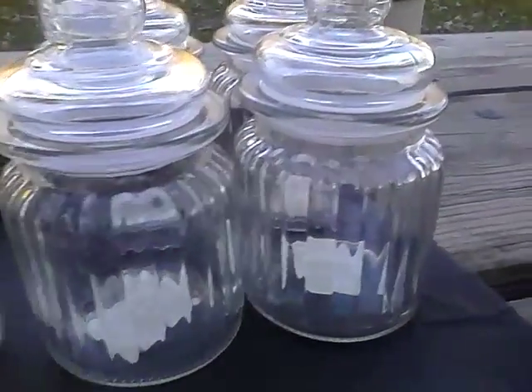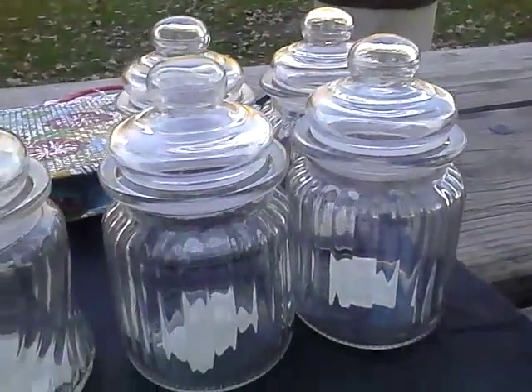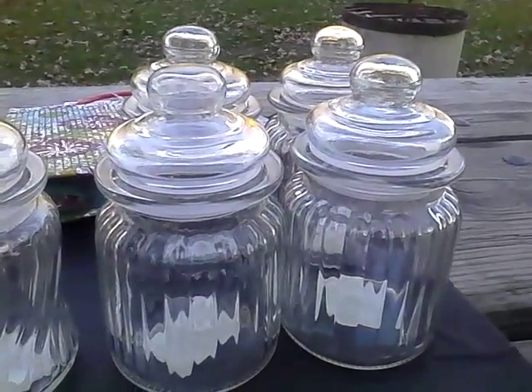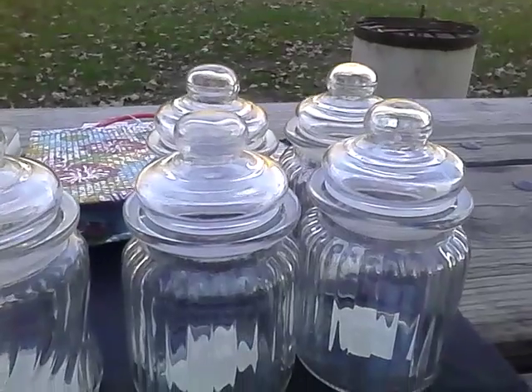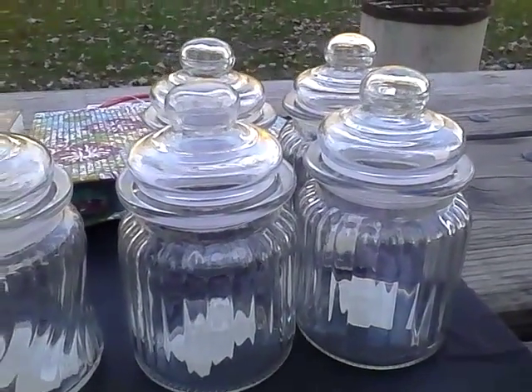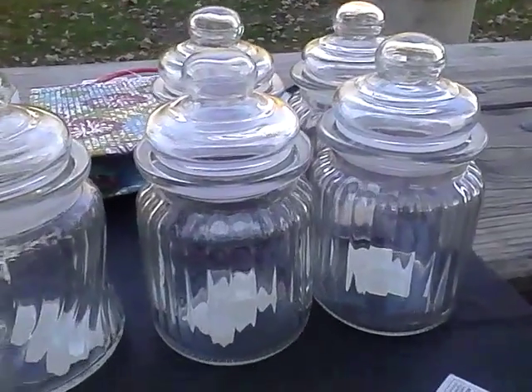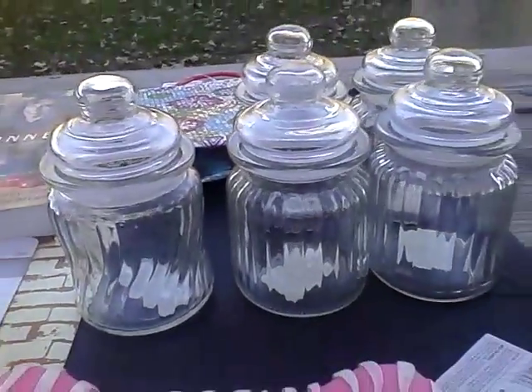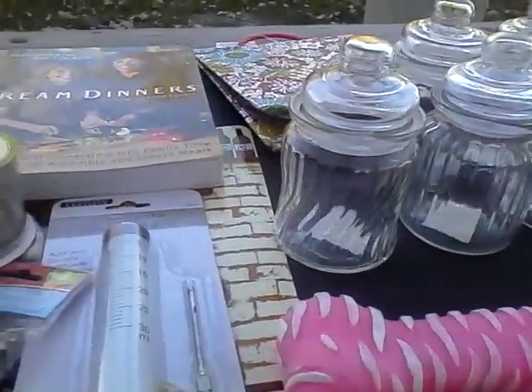The second apothecary bottle style has a straight-line pattern, and I bought four of those as well. I use these in my pantry to hold bulk spice items — baking soda, confectioner's sugar, baking powder, and so on. It looks more classy, and it ties in nicely with the French Baker's motif.